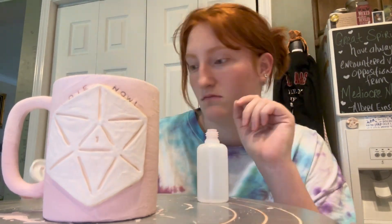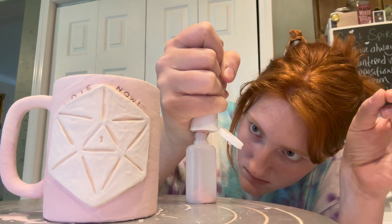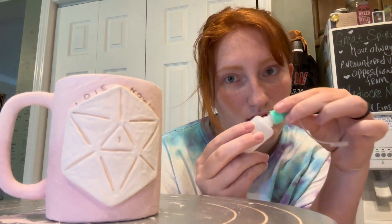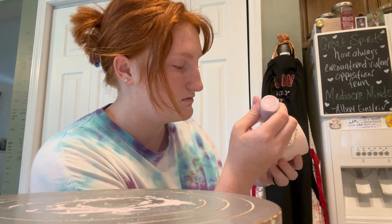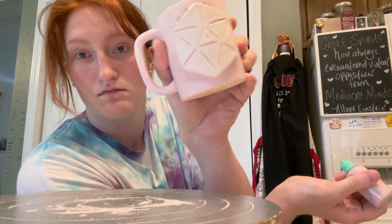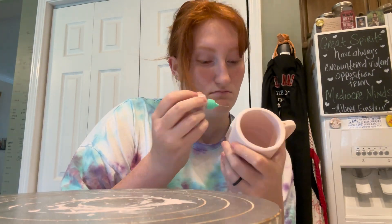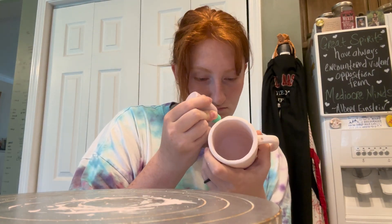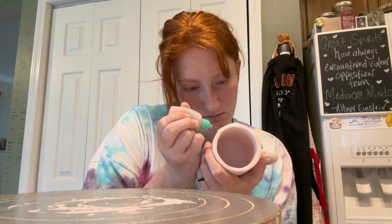Here I'm using a new product. I've only used it a few times — I'm not quite sure if I'm happy with it or not — but it turned out really well for these mugs. So what I'm going to do is I'm going to pipe the darker pink into all the lines of the D20. I was very nervous about this at first, but I think it turned out really well.